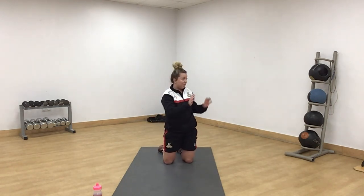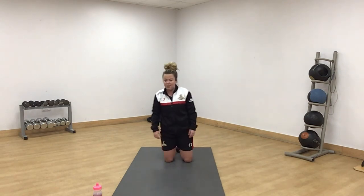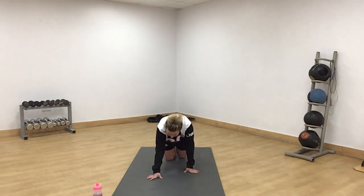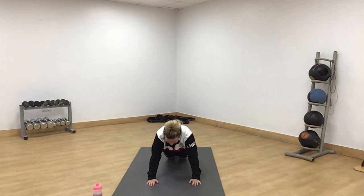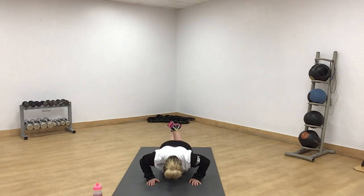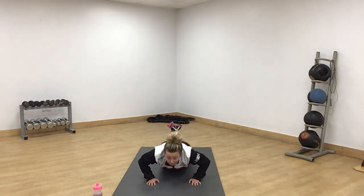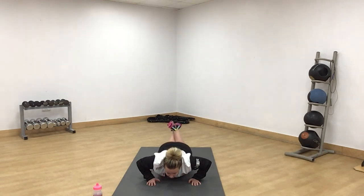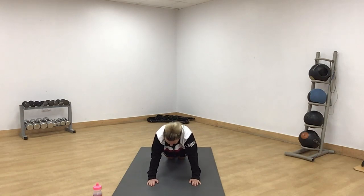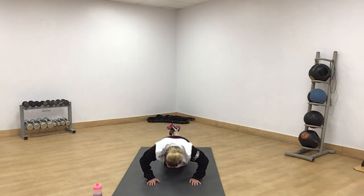Press-up legs — remember you can do it against the wall or the sofa. Easy on your knees, nice and controlled amber. Three seconds. Off we go. Nice and slow down to there. Nice and slow back up. You might just drop to your knees if you're going slow. 10 seconds. Keep pushing.